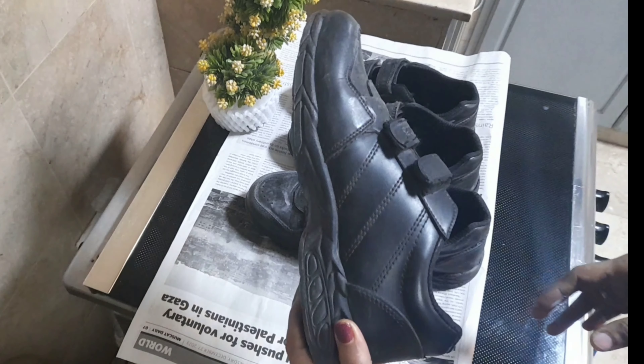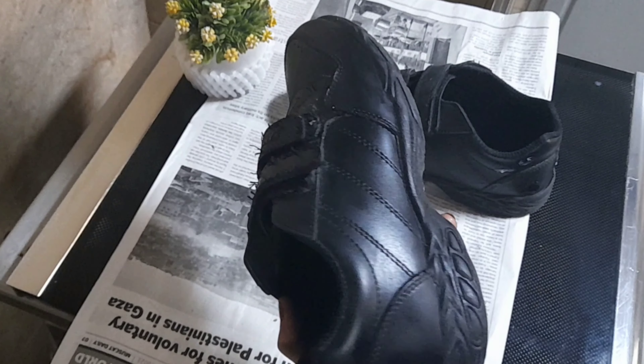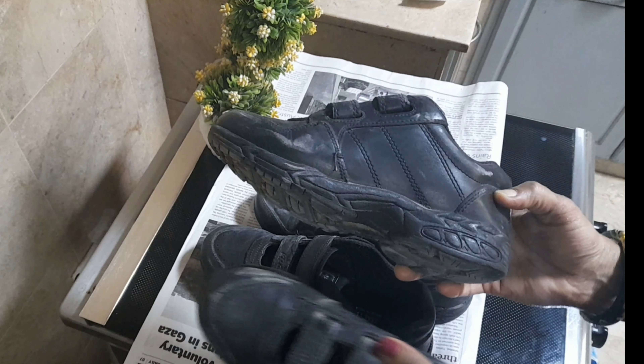We have a few ingredients in the house. We have a neat piece of polish and will use the same material. The full layer of black shade on these shoes is not polished.